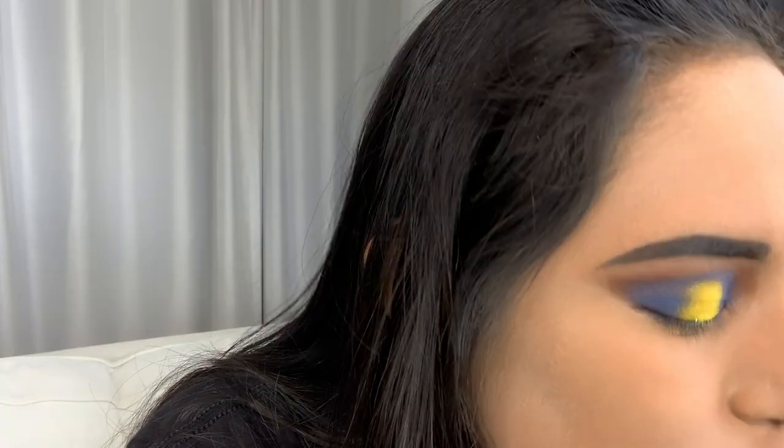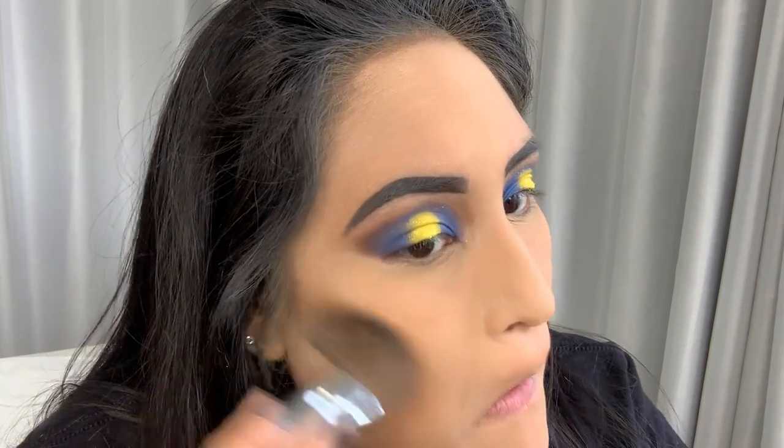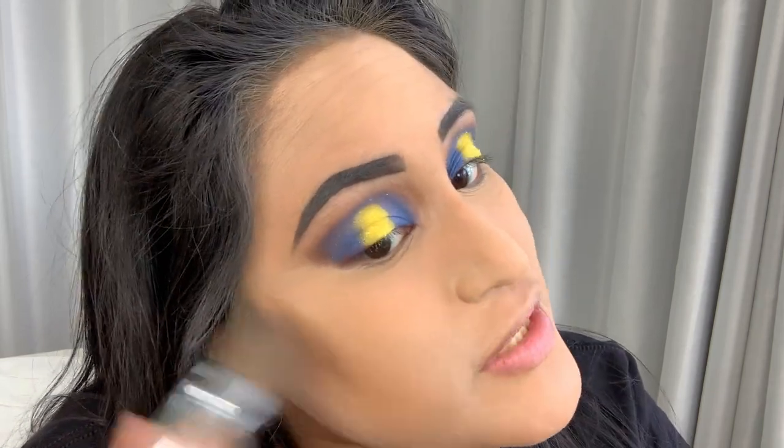We're going to finish up the face. I use Hoola by Benefit — I know I'm almost out but I have more, you saw my haul. I'll use this to contour my face. It's subtle enough for me — I usually buy it too dark and it's a heavy contour, but this is perfect. It's just enough and not too much.